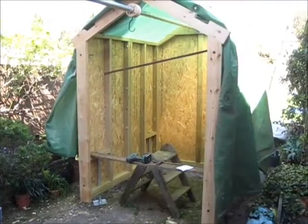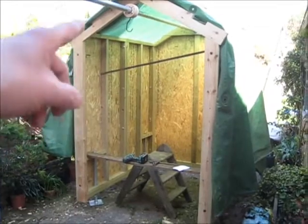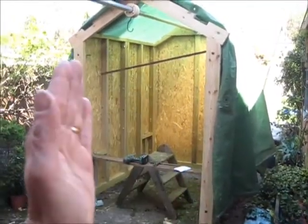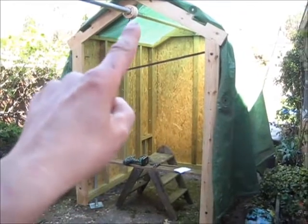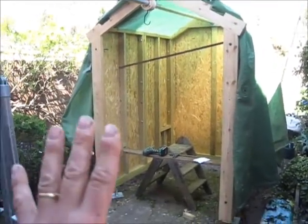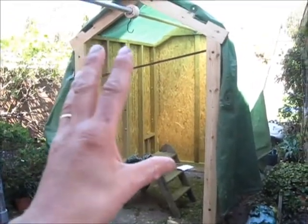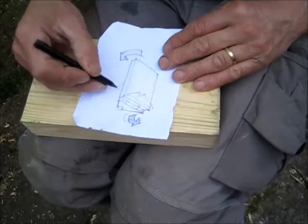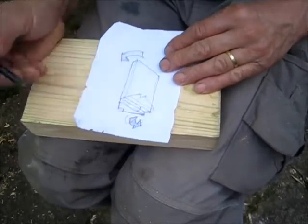We need a door somehow. It's quite interesting because the door is obviously going to fit here, but when it opens out, that top bit will hit the roof. I always knew this was going to be an issue, so we've got to work out some cool way of making this work out this way, and then you just flip it over.